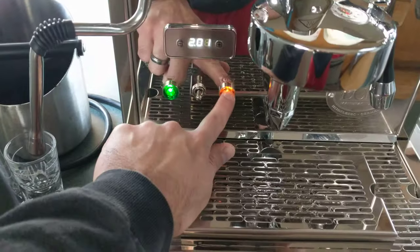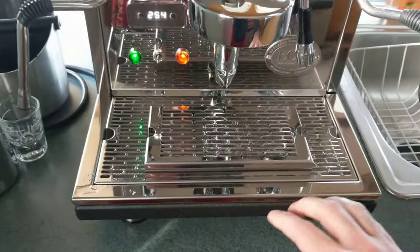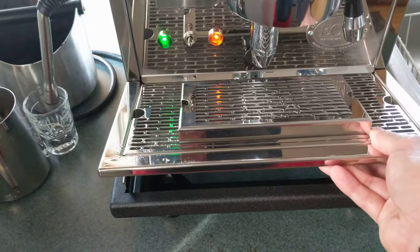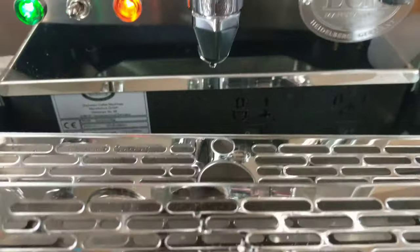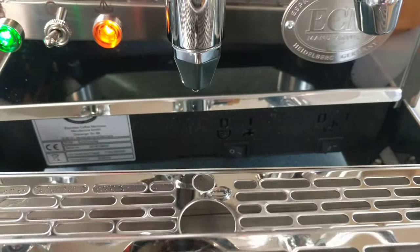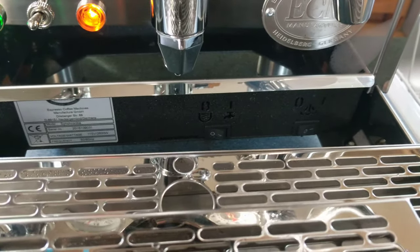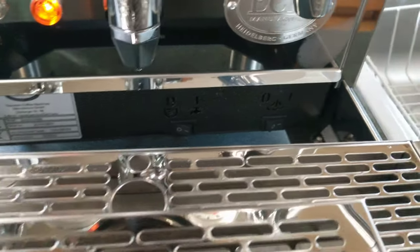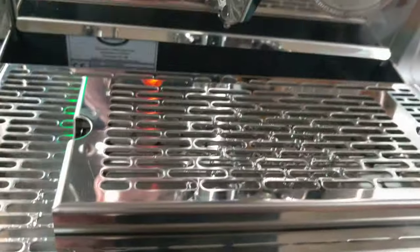You have a power light indicating the boilers are heating up. Under the drip tray you have two switches. One is for the reservoir tank or plumbing — that switch shuts off the sensor to the internal tank so it won't try to fill from the reservoir. And then you have the switch for the steam boiler — on and off. We just leave it on all the time.